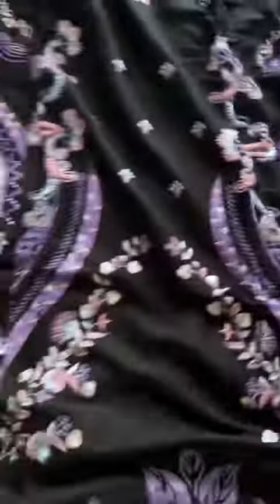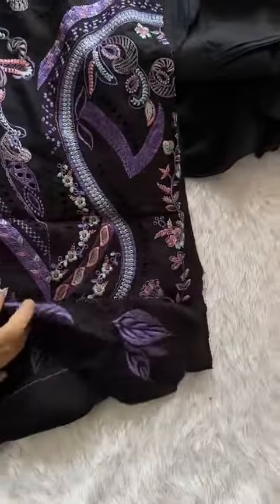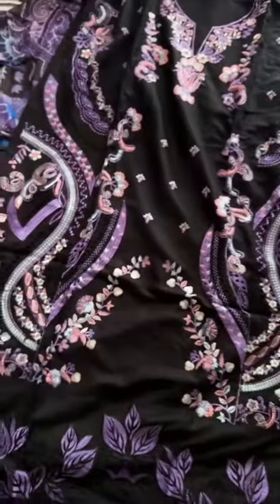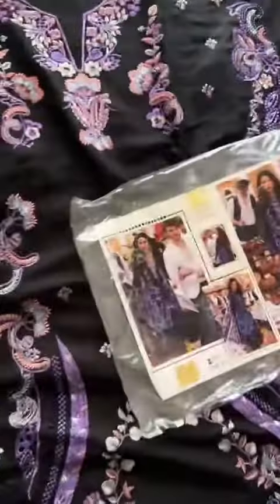Cotton rayon goes all season — it's not limited to summers only. It is considered a nice, pretty, and good quality fabric that can be used anytime, any season.